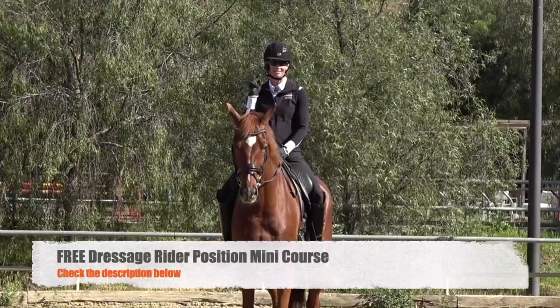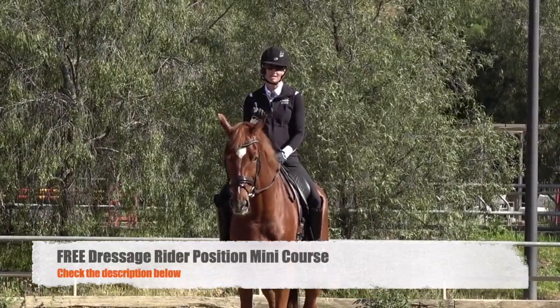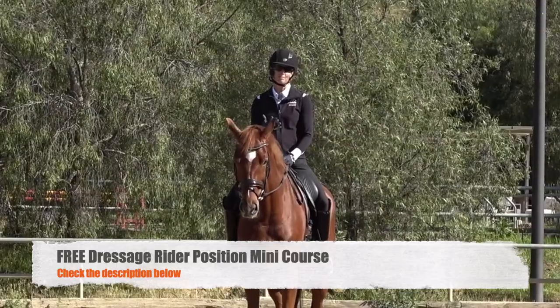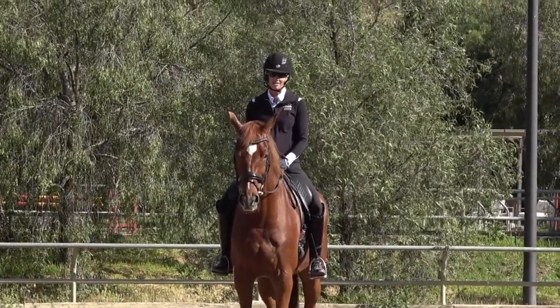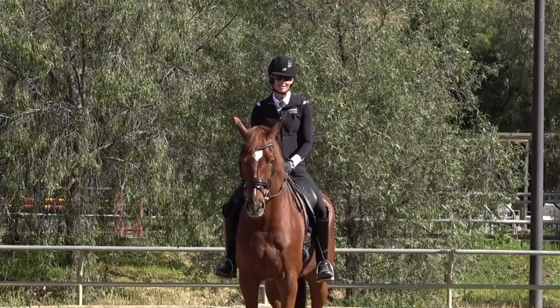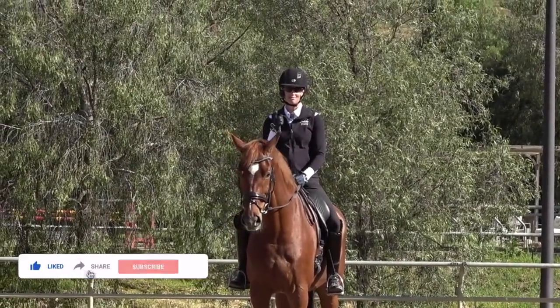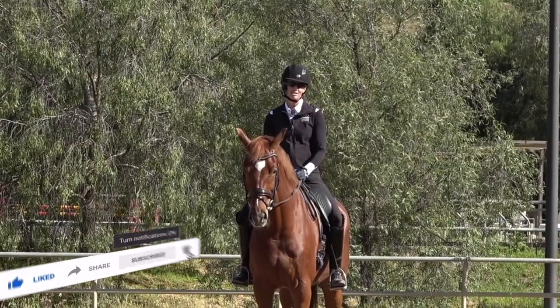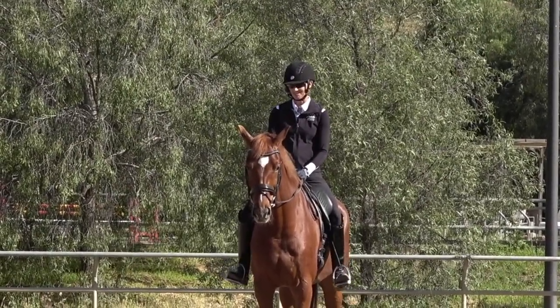Be sure to check out the description — I have a free mini course on rider position, because it's really always important that you're in the correct position so that you're able to give effective aids if you want your horse to get more awake. Also give this video a thumbs up, subscribe and click the bell so you get notified — I post a new dressage video every Wednesday.